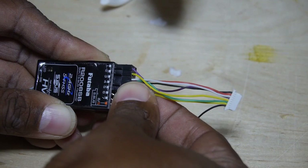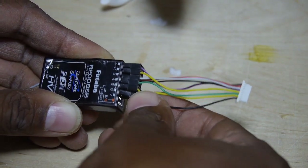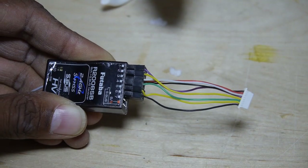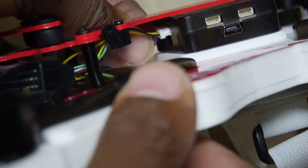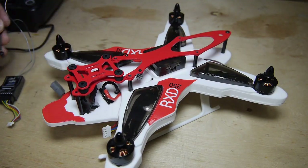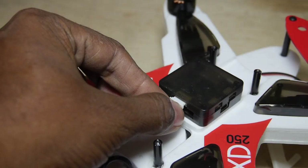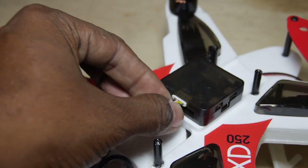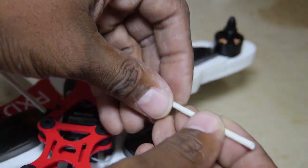First, the wiring harness is plugged into the receiver, which needs to be a minimum of 5 channels. I did find it fairly difficult to plug the harness into the controller board with the top frame attached, so by removing all but one screw from the top frame, I was able to easily swing it out of the way. There are also two antenna tubes provided for routing the receiver's antenna.